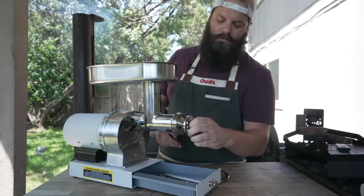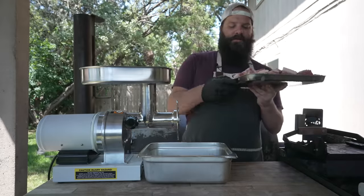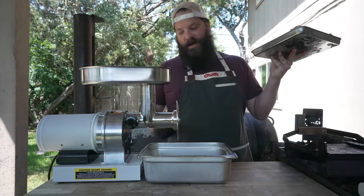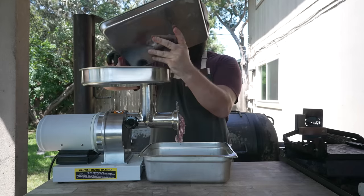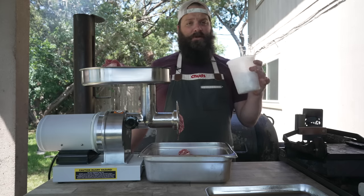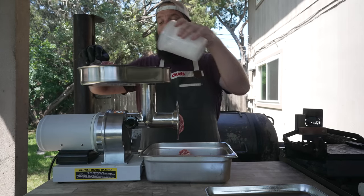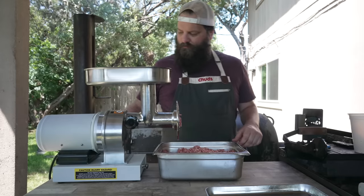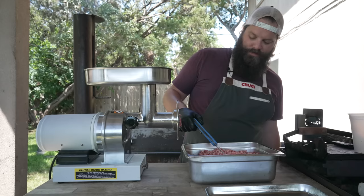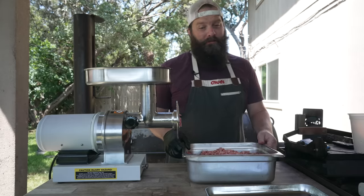Going through the small die today. Our meat is nice and chilled coming out of the freezer — not completely frozen because that would clog up the grinder, but really nice and cold. I'm also going to periodically chip in some ice cubes — this is 10% the weight of the meat, so 226 grams of ice — to make sure everything stays nice and cold, which is especially important when making hot dogs or any emulsified sausage. We're right about 33 degrees, 37 in some parts, so I'm going to pop this back in the freezer before we do our second grind.